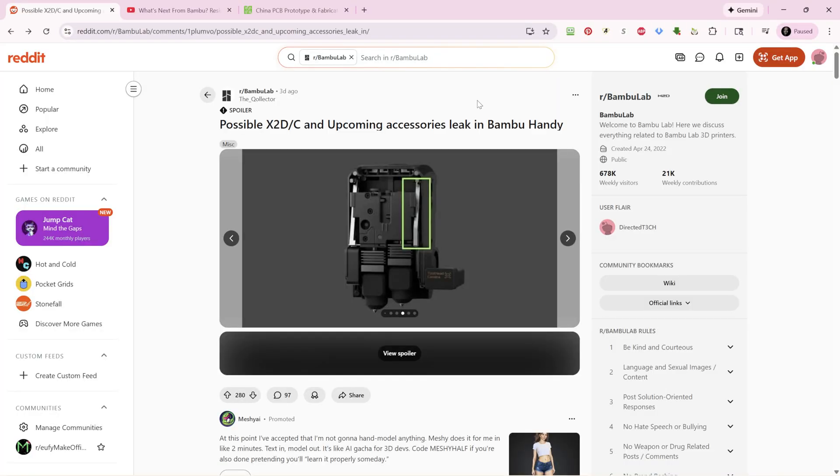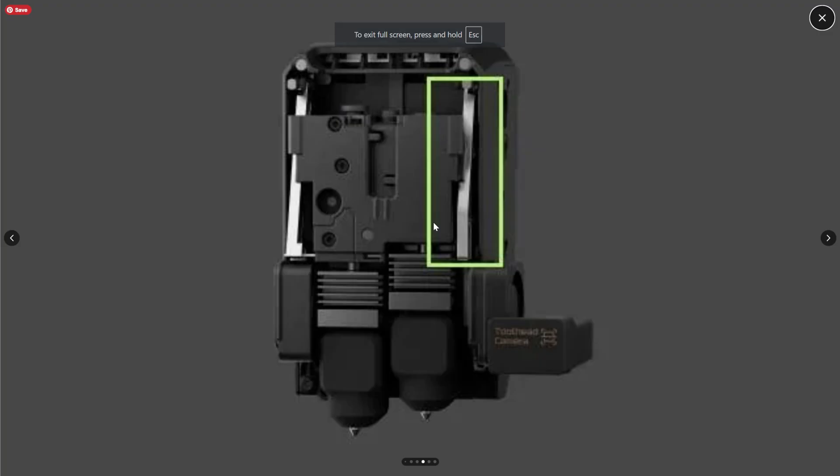According to Reddit user The Collector, they were poking around in the Bamboo Handy app and came across these images. This is the main image of a new toolhead that could possibly be the X2D. We see a toolhead that is similar to what we see in the H2D series, although it looks to be quite a bit smaller.